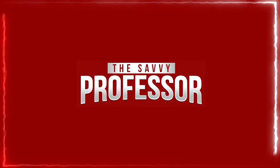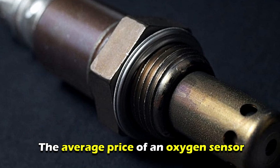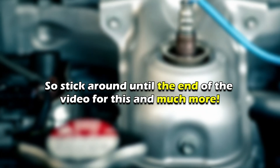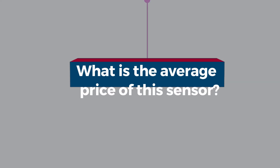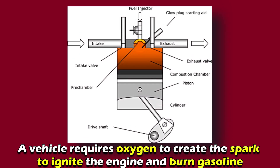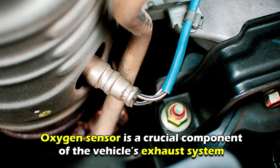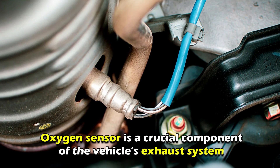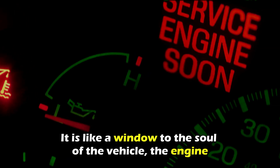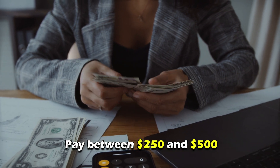Hi guys, this is Sarah from the Savvy Professor. In today's video, we'll discuss the average price of an oxygen sensor, so stick around until the end of the video for this and much more. A vehicle requires oxygen to create the spark to ignite the engine and burn gasoline. Therefore, an oxygen sensor is a crucial component of the vehicle's exhaust system, since it's like a window to the soul of the vehicle — the engine.